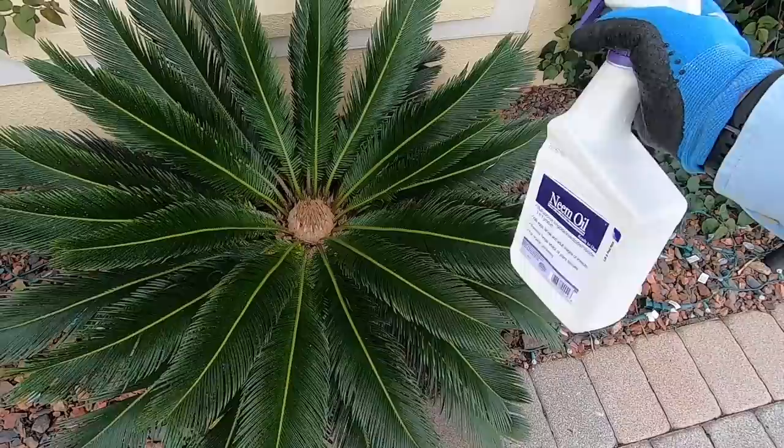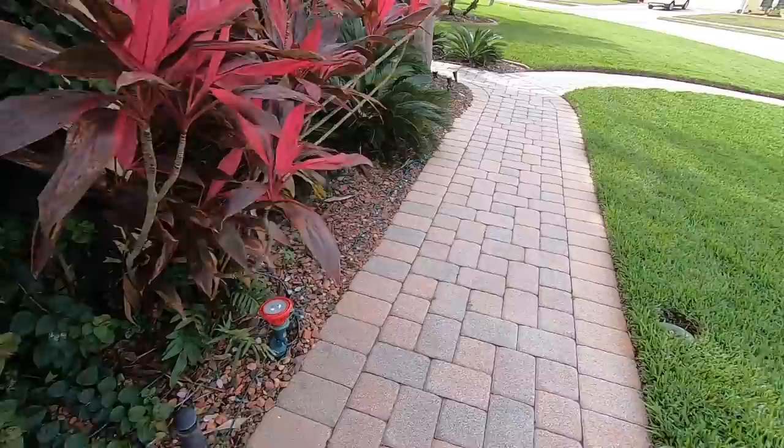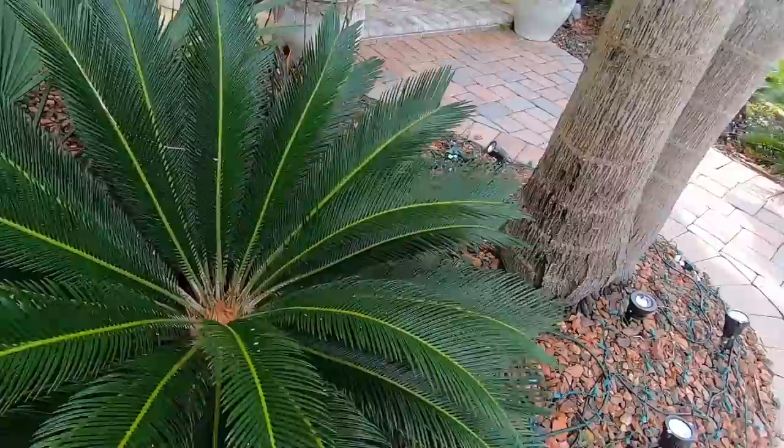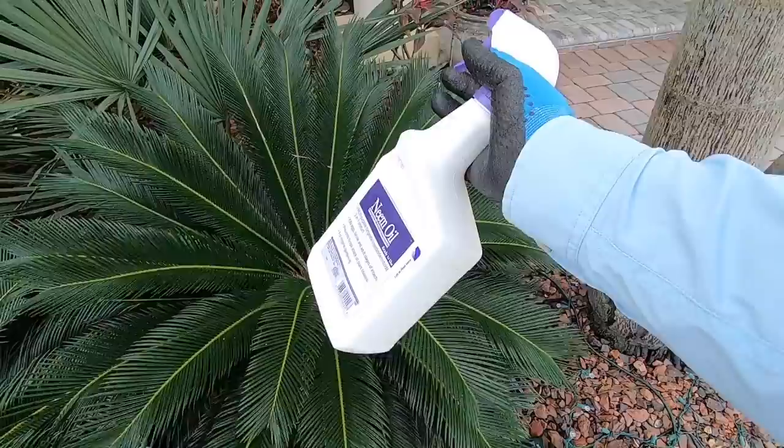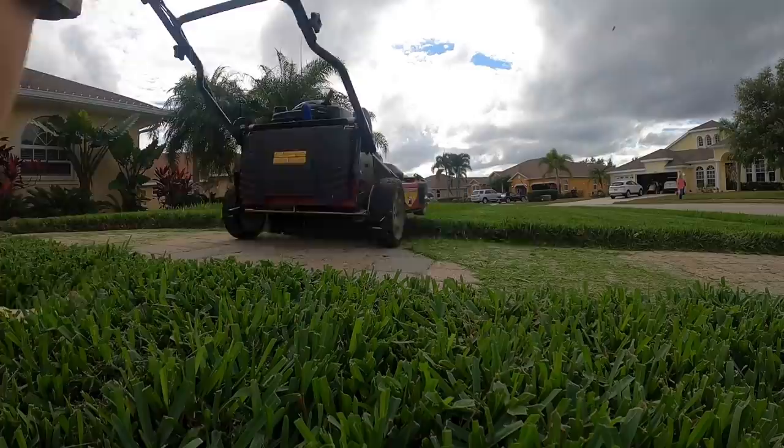I can't use the spray rig right now because it would get all over my Christmas lights. So I'm spot spraying a little bit here to try to stem the tide. I need to get these lights down quick so I can get a proper application in. Just look at the infestation — see all that white? That's all scale. This is like throwing a lawn chair off the Titanic — I need a lot more massive action here. The end of this story is I've got to get these lights out of here so I can do a more comprehensive spray. Get your own neem oil, get your own pump sprayer, hose them down, kill that scale — every square inch of that bush, shrub, tree, everything. Get rid of those mealybugs and kill that scale.